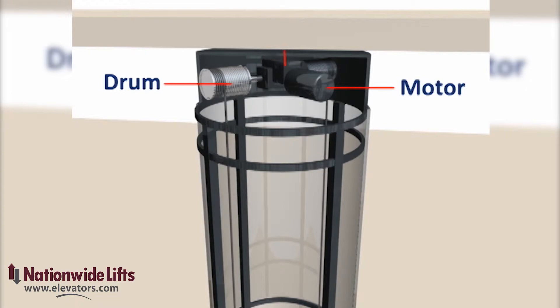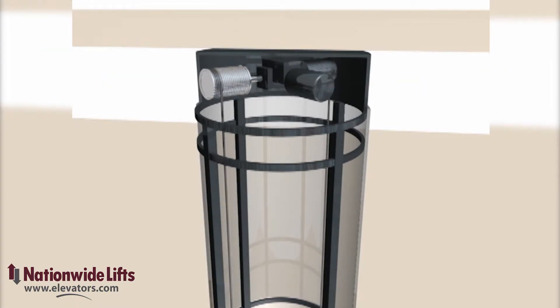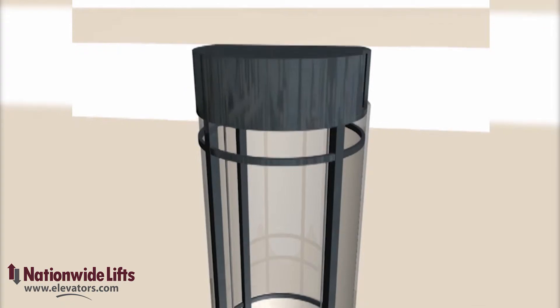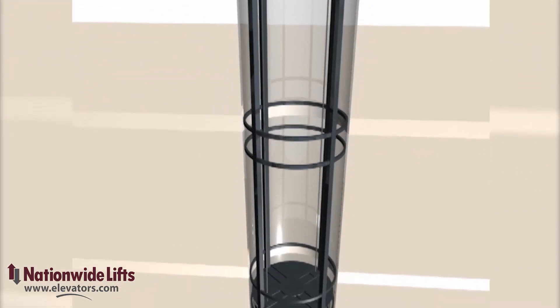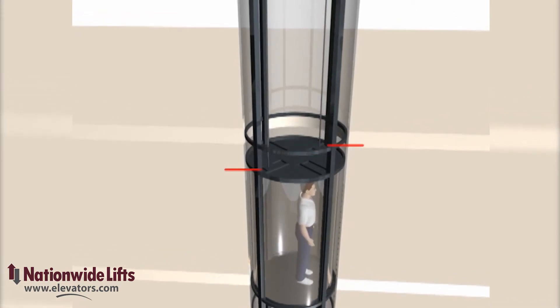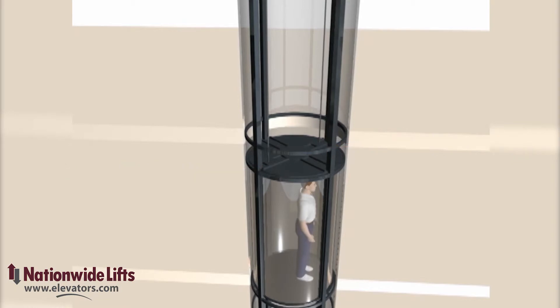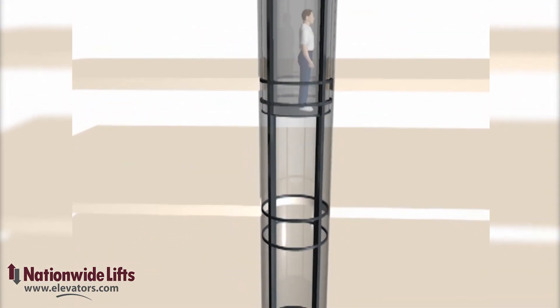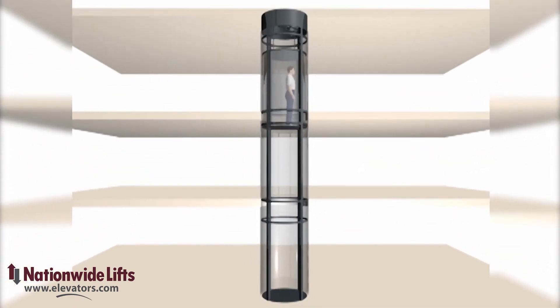Hidden inside the top of the hoistway you will find the motor, the drums, and the gearbox. These devices wind up the cable to raise the cab and spool out the cable to lower the elevator. The motor control is very smooth and quiet, providing an excellent ride. You will enjoy 360-degree views while smoothly traveling between levels in your home.